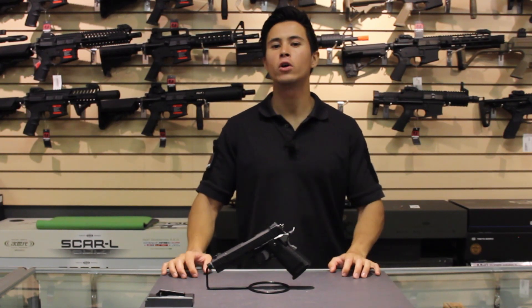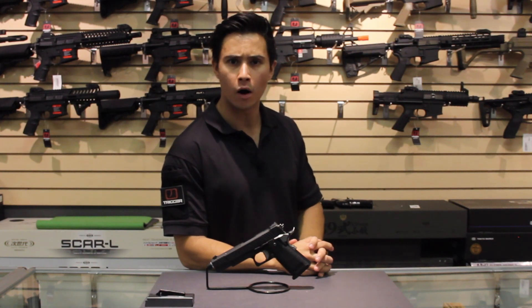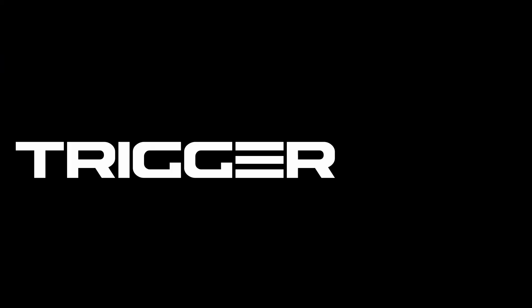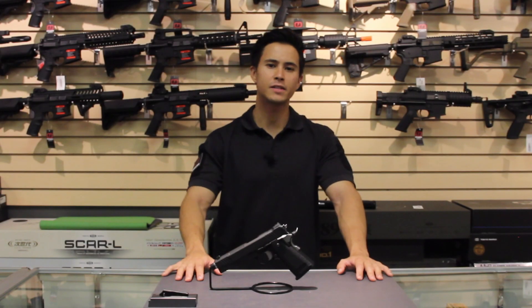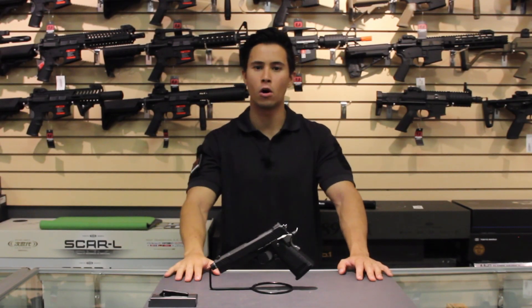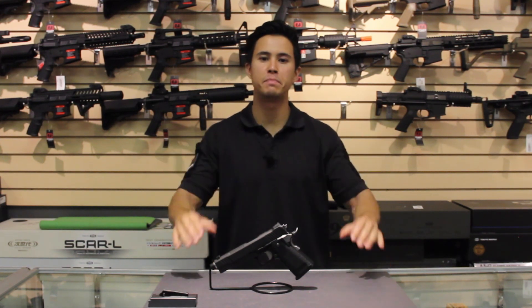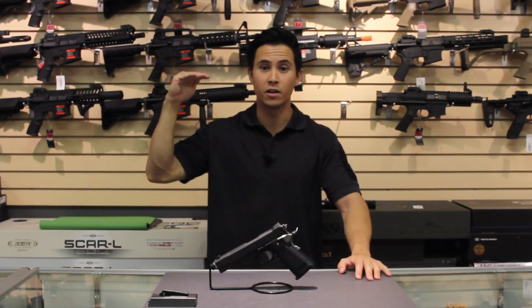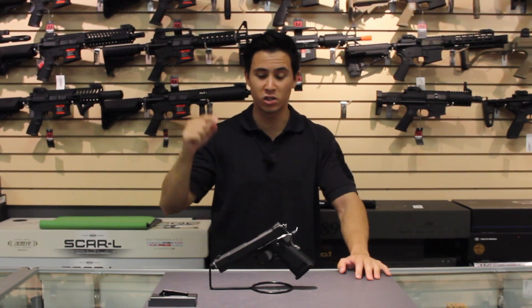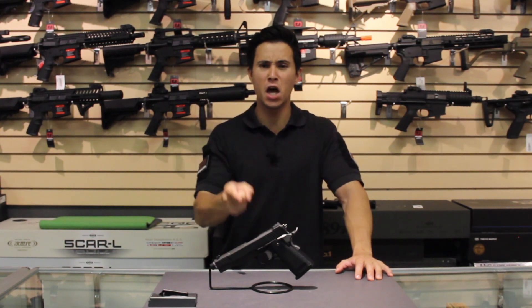Today we're going to be looking at the Tokyo Marui Hi Cappa DOR. This is the third iteration of the Tokyo Marui Hi Cappa, so we expect much, much better things. We all know that the Gold Match on the Hi Cappa set the standard when it comes to gas blowback pistols, so we expect the DOR to be nothing less than exceptional.